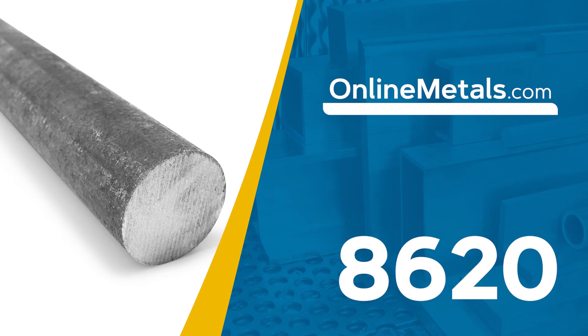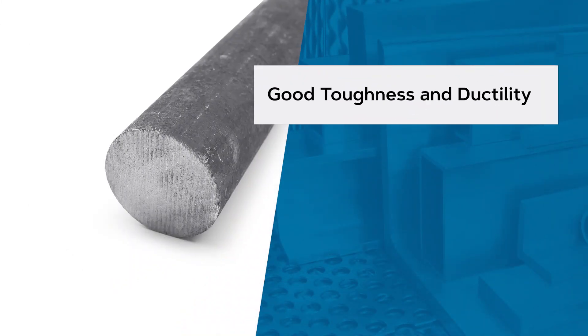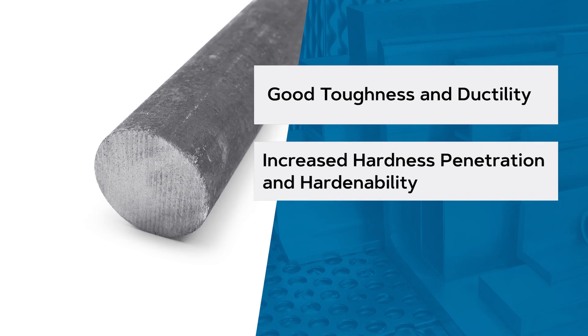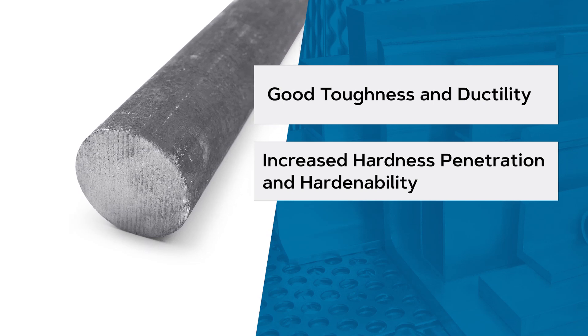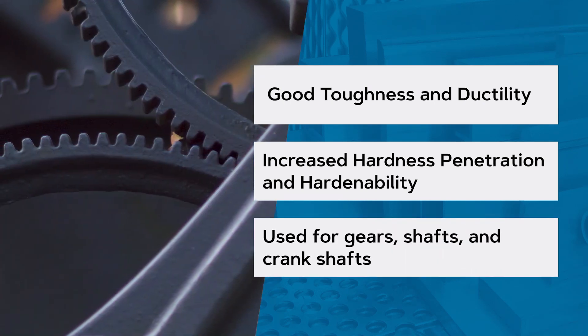While chromoly typically refers to material in the 41 series, 8620 and 4340 alloys share many of the same characteristics. 8620 chromoly is a triple alloy carburizing steel with good toughness and ductility. It also boasts increased hardness penetration and hardenability, giving it a strong core with high case hardness. This means it will have excellent strength and durability, but the softer core prevents it from becoming brittle. It's commonly used for gears and crankshafts.